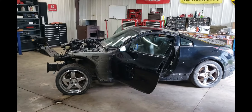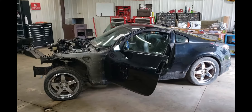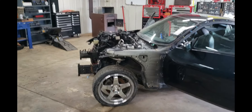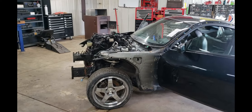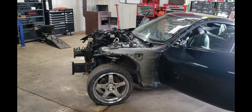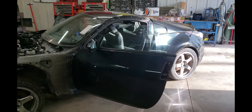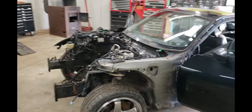We picked up a basically rolling chassis — 2003 350Z. As you can see the front end is gone. The guy we got it from actually bought this as a parts car, then wrecked his own car into a wall. He does track, so he needed the front clip off of it and the driver's side fender.